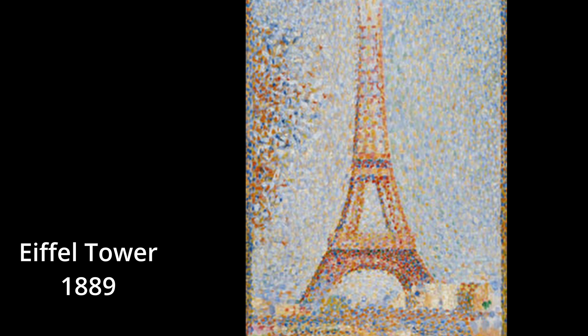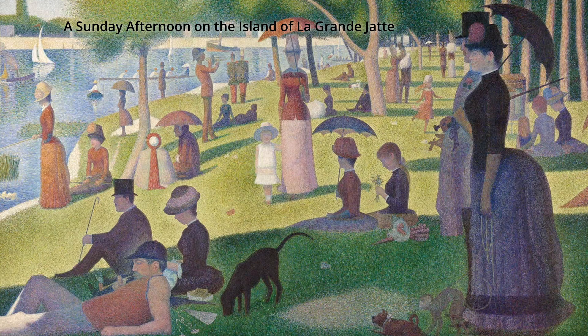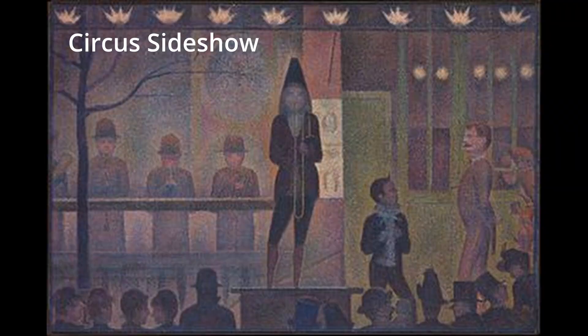Meet Georges Pierre Seurat, a French artist from the mid-1800s. He is known for an unusual technique called pointillism, or painting by dots. Pointillism is the use of carefully placed dots of pure, unmixed color.